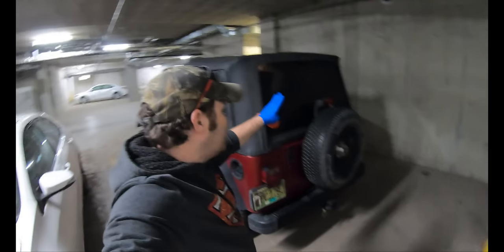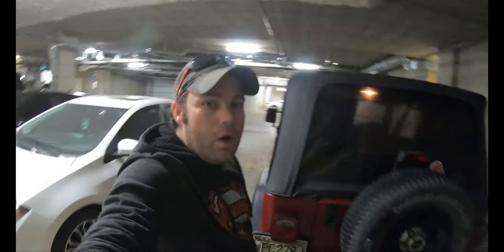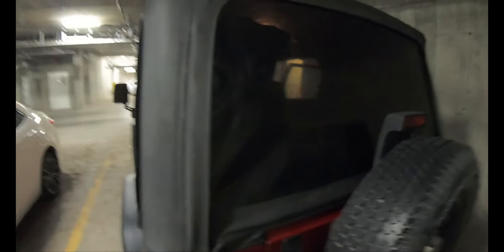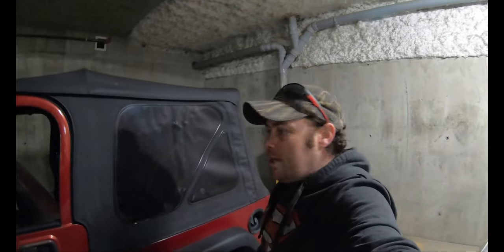There you have it — completely restored windows. Well, not completely, but we've restored the clarity probably about a hundred times better than it was. You can see through that super nice now. The rear window didn't come quite as nice as I had hoped, but it still looks good. I think what I'm going to do is leave it for now, see if I can get my hands on a powerball, and then we'll revisit it. These side windows — I can't believe how nice they came. Even in the dark basement it looks good.